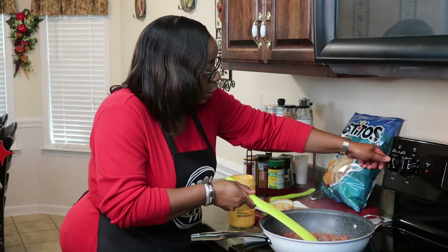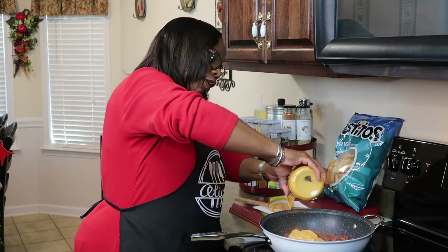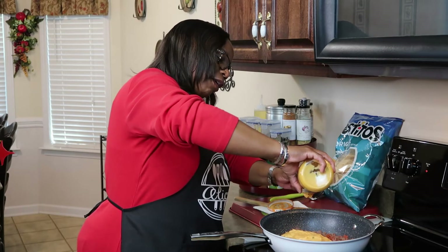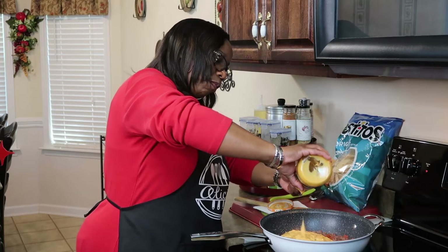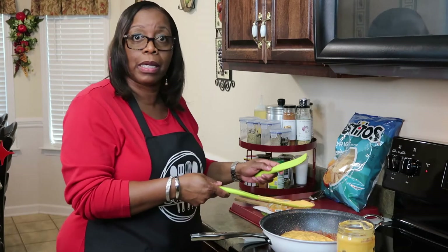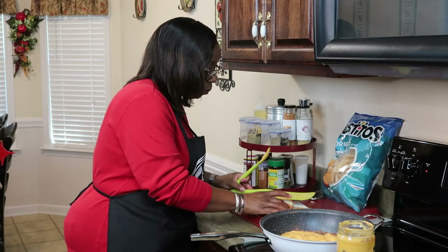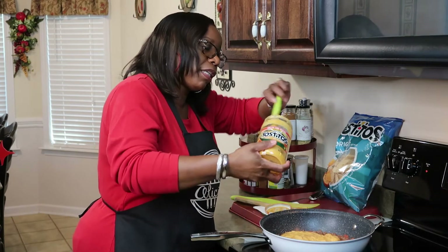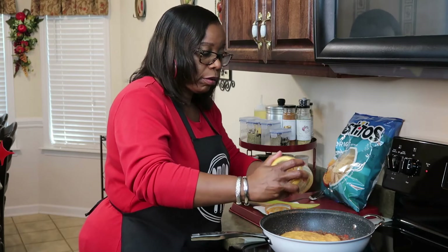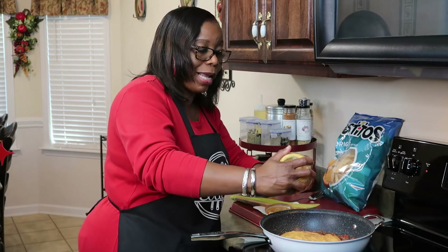I have it on a medium-low setting. Season it to taste, family. When you all watch my videos, please watch to the end — I am really trying to get my click-through rate up. My videos are not that long, and I am really trying to grow this channel. I need your help, family.